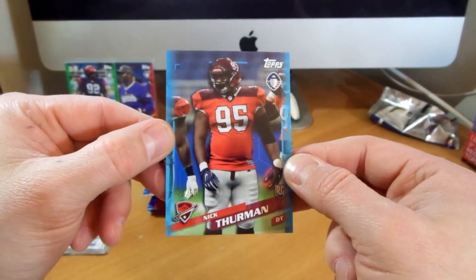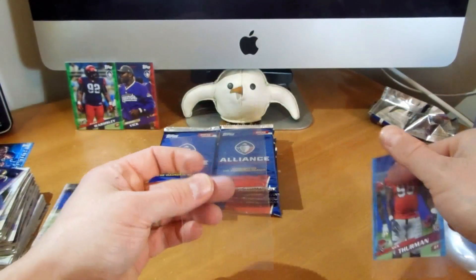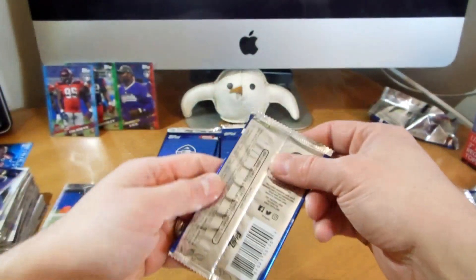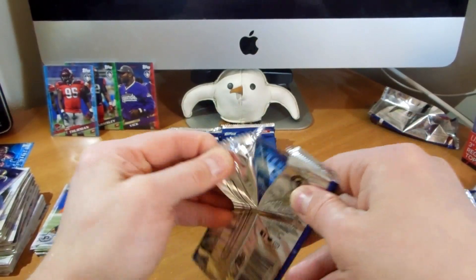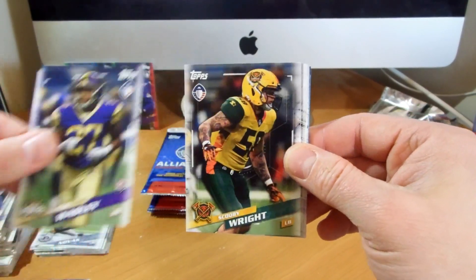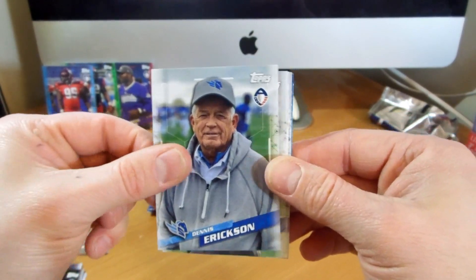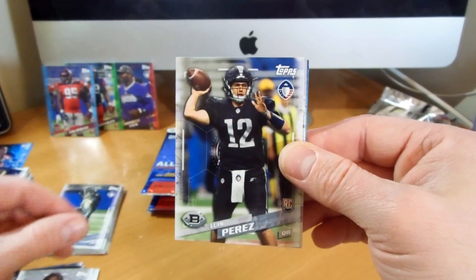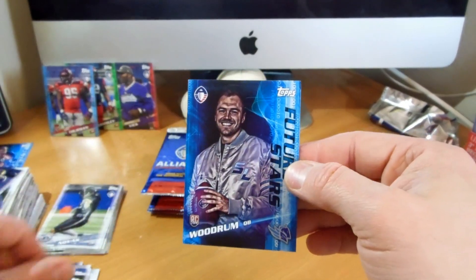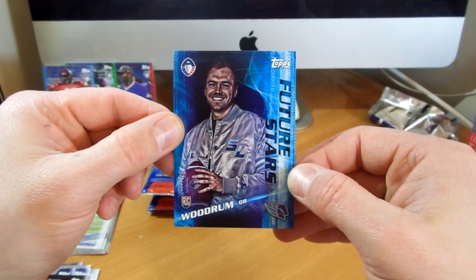There we go - we got a blue, numbered 27 of 50, of Nick Thurman. Nice blue. I'm not sure how many parallels you're supposed to get per box, but we'll see at the end. Ryan Green, Arkham Wadley, Scooby Wright, Deion Barnes, Dennis Erickson, Channing Stribling, Luis Perez, Garrett Gilbert - really like him - Dustin Vaughn, and a Future Stars - Josh Woodrum.